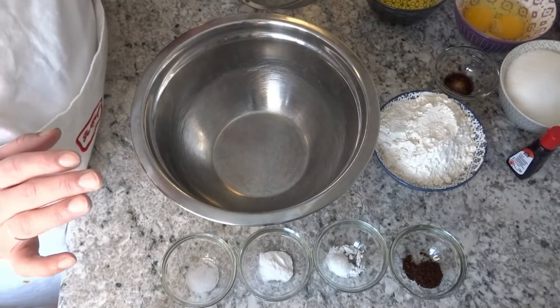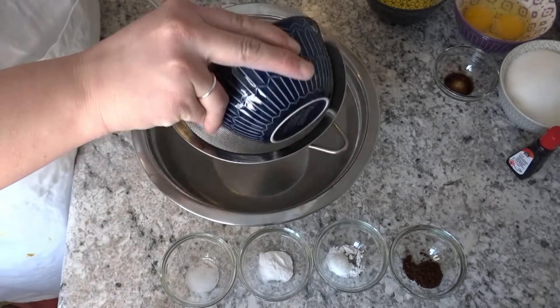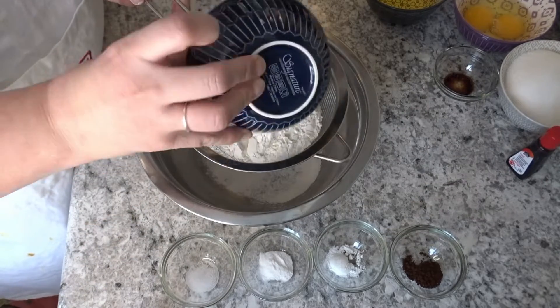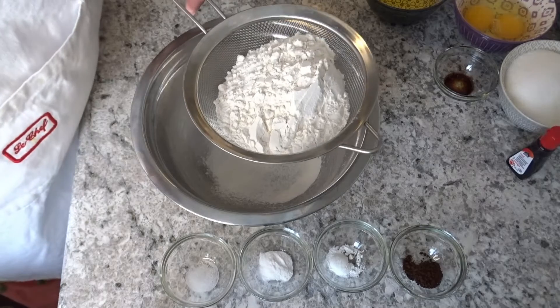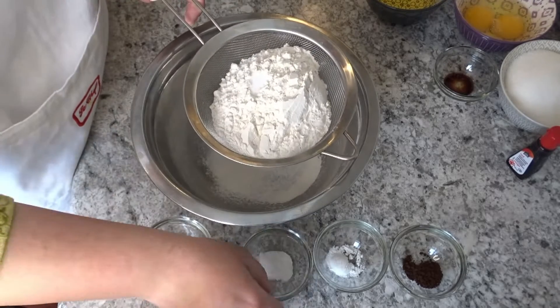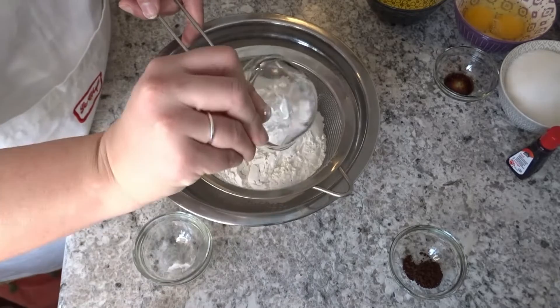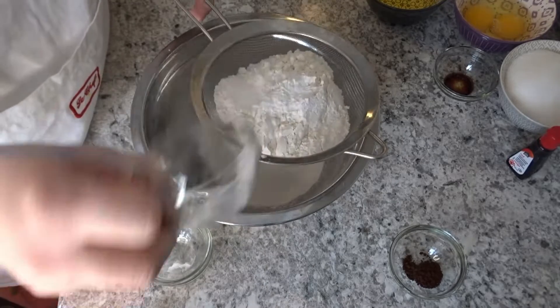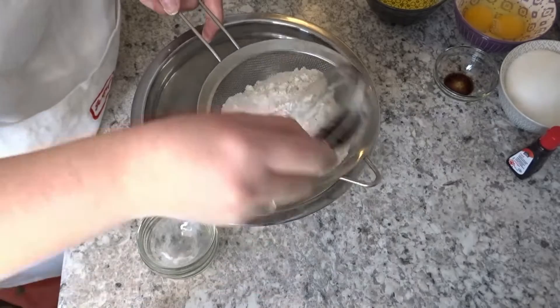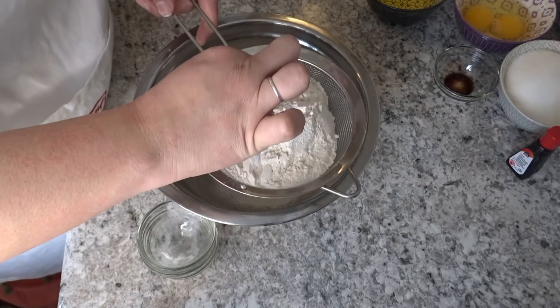So first we will make the dry ingredients. I will add 1 cup of flour, salt, baking powder, baking soda, and coffee.